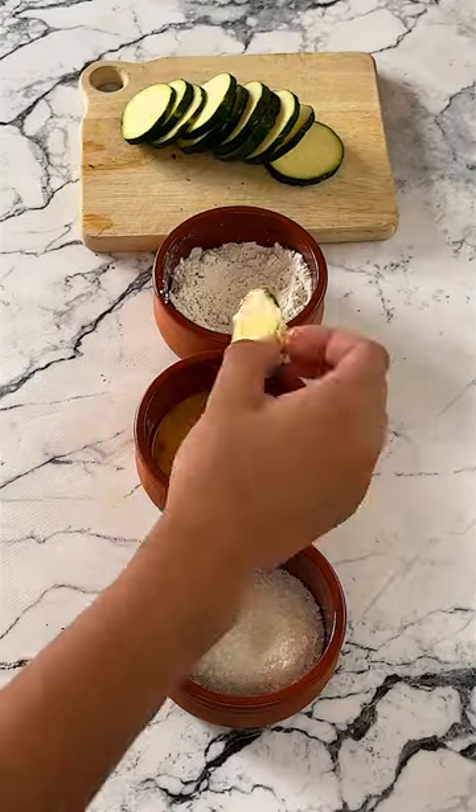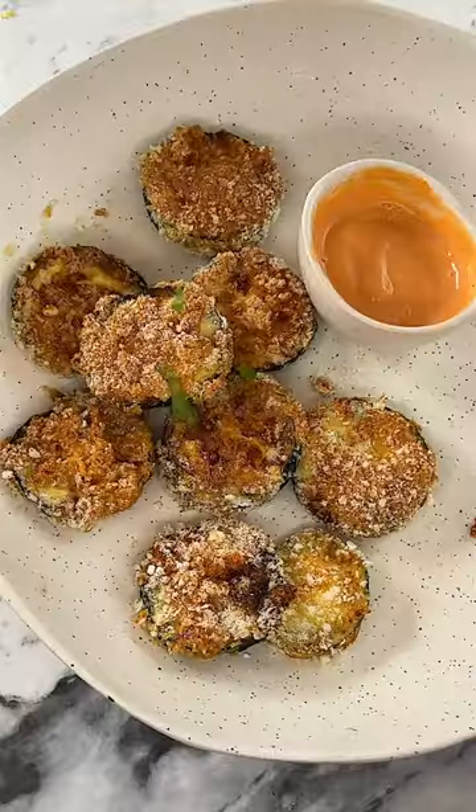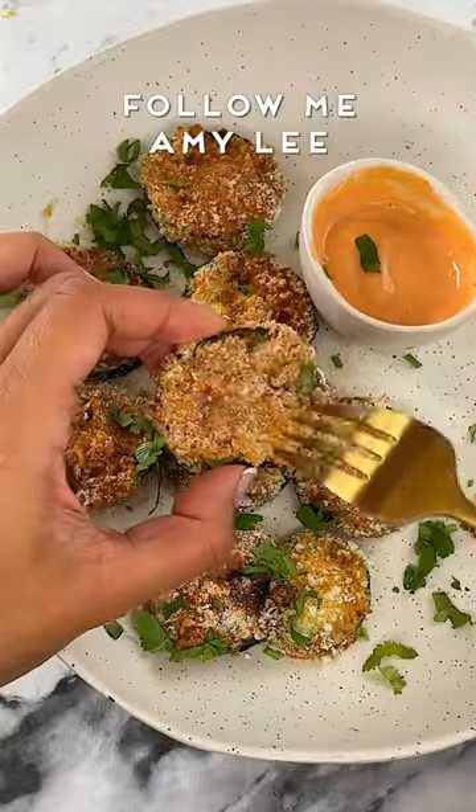Coat the zucchini in the flour, egg, and crumbs, making sure to shake off the excess, then air fry until golden brown, making sure to flip halfway through. I serve mine with homemade sriracha mayo made with yogurt.